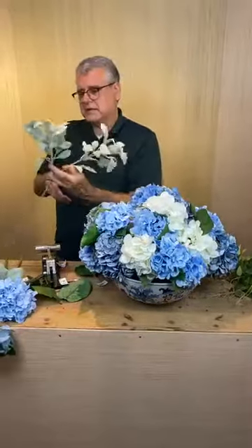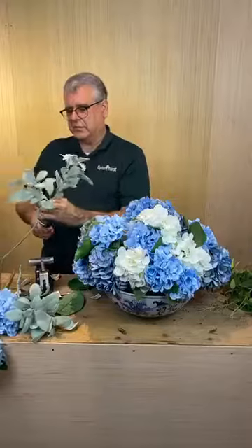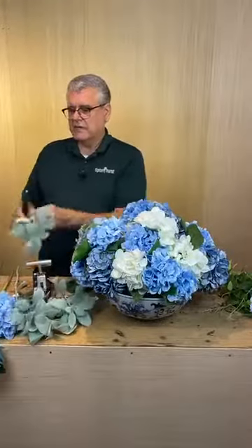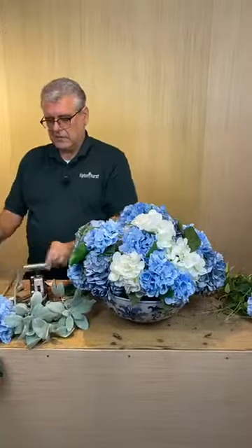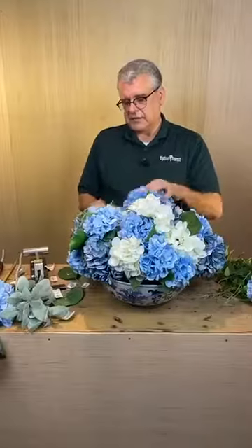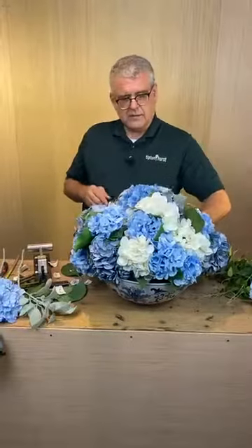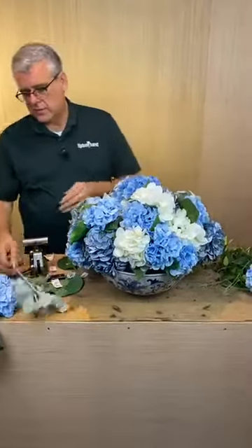Now we're going to go back and add just a little bit of extra greenery. I'm going to take two stems of this artificial lamb's ear — that's kind of the new it flower as far as texture goes. Doesn't take much; I'm just going to put a little bit here and there to break this up so it looks a little more natural.